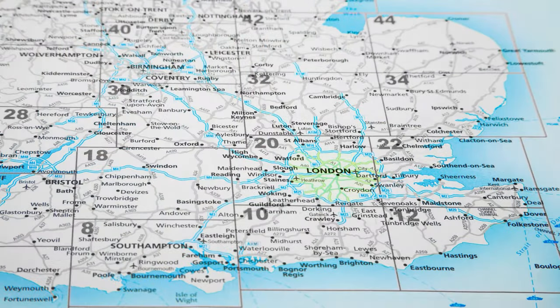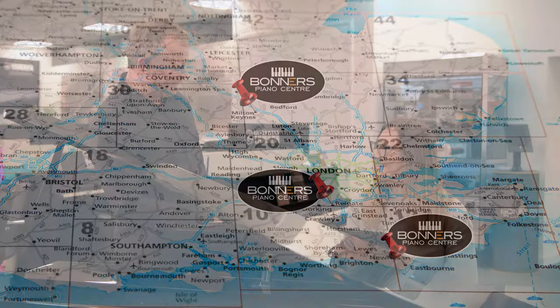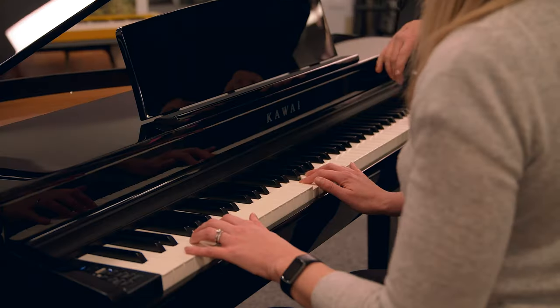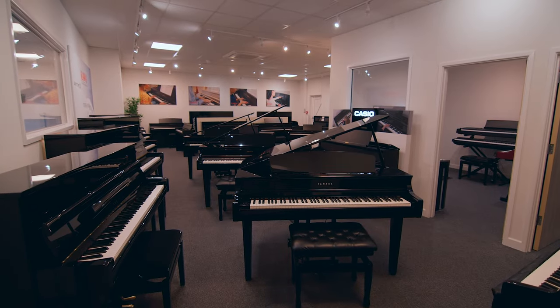When buying a new piano there's nothing like seeing and touching and hearing the instruments in the flesh, and you can do this at one of Bonner's piano centres. We have showrooms on the south coast in Eastbourne, Reigate in Surrey and in Milton Keynes, and all locations are easy to reach from the major road network and have on-site parking right outside the door. You can compare up to 50 models of digital pianos in any of our three stores to be sure you're making the right buying decision.